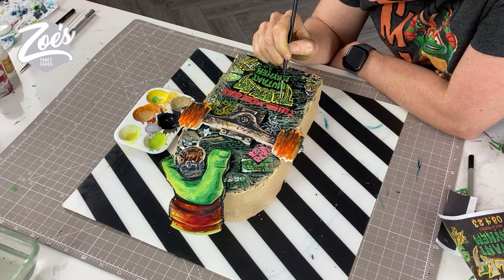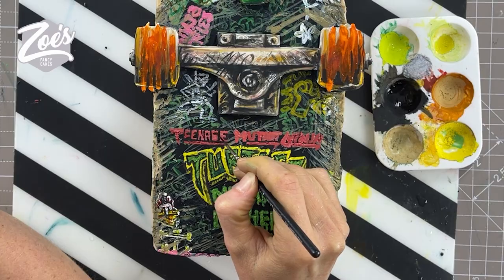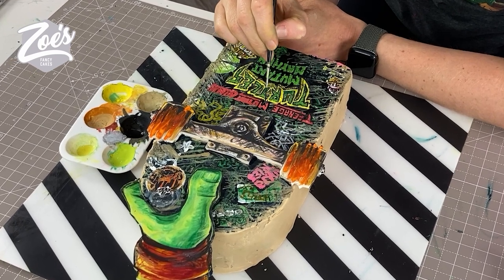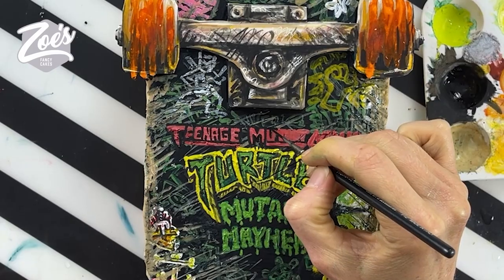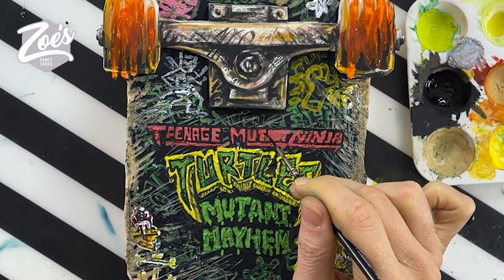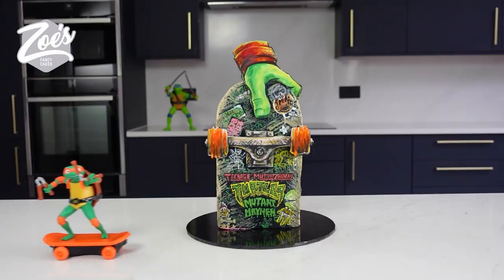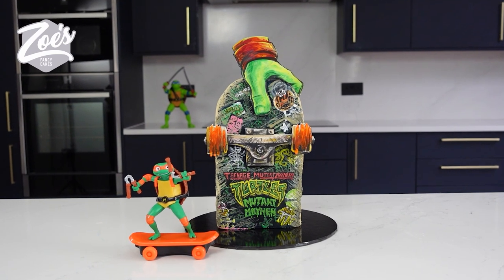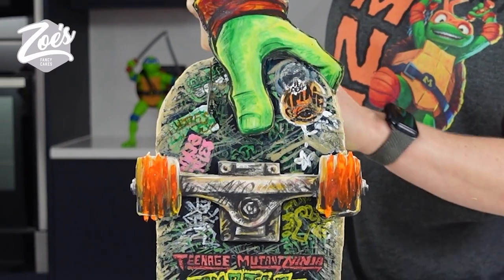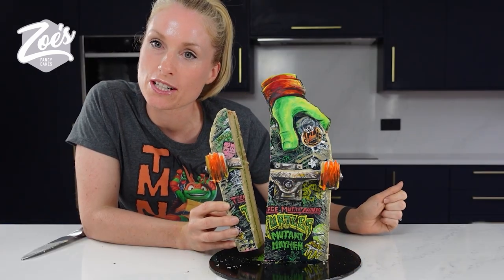I didn't space the letters out very well despite me trying to use a template to get them on there. But we'll transfer it over to a nice black masonite board. And there we are, all finished. That's this skateboard. Loved this movie poster when it came out and I just really wanted to have a go at making it in cake. Didn't cut so well through the wheels, but there we go. We'll see you next time. Thanks for watching. Let me know if you want any more Teenage Mutant Ninja Turtles cakes.